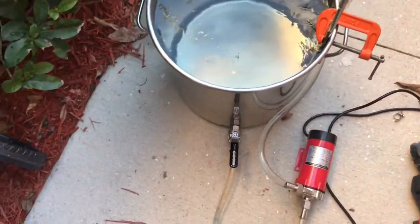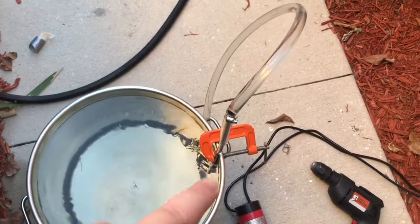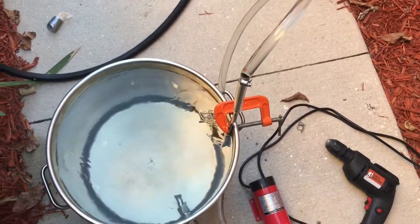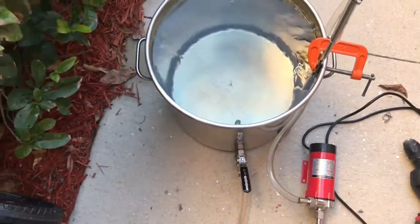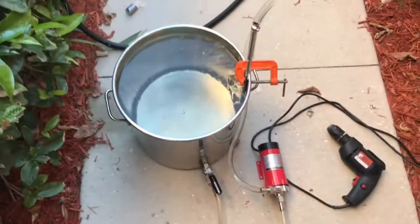The ball valve, dip tube, and stainless steel blow-off tube all cost me about $60 on Amazon. Cheers, guys.